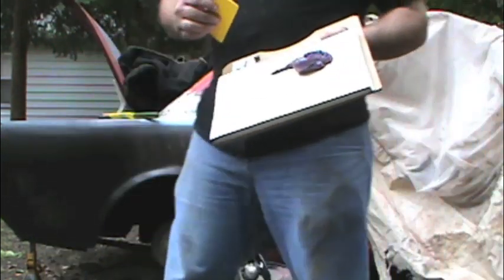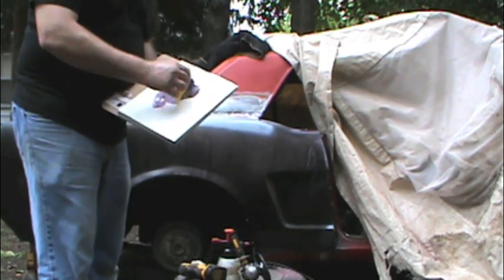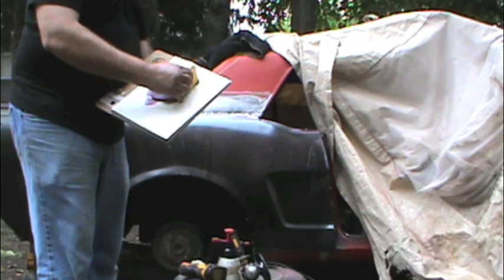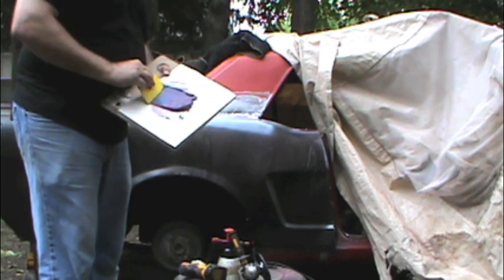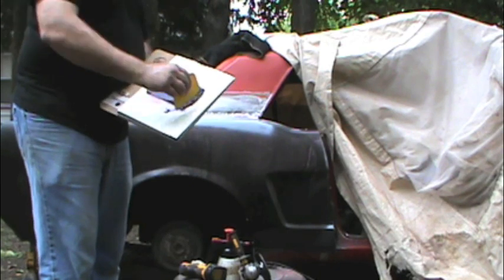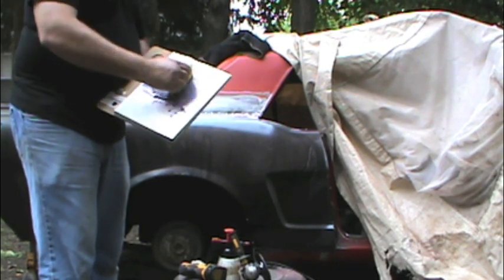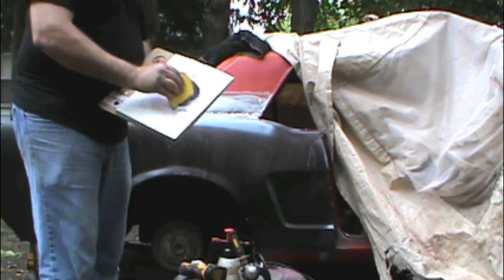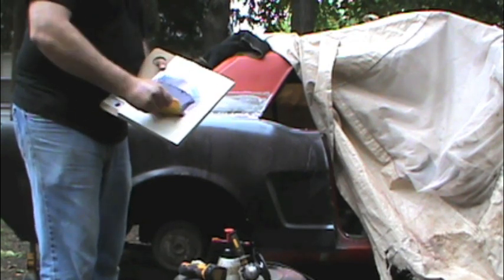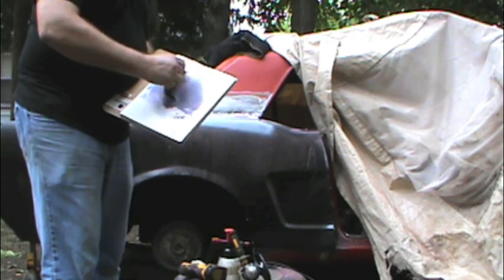Now that I've got this wiped down and clean, I'm going to start mixing the fiberglass filler. It mixes much like body filler. What fiberglass filler is — it's a filler that has fiberglass strands in it. This really needs to be applied over welds, this or an aluminum filler like All Metal. And this helps seal it off much better than body filler. Once this is applied, you can apply body filler over this once it's sanded.